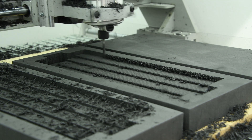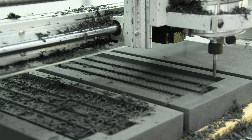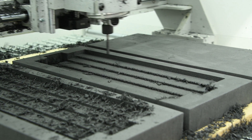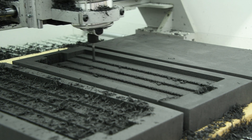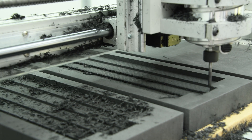We found that climb milling leaves extremely rough wall finishes and sort of shreds the foam, while conventional milling leaves very smooth walls but creates long strands of foam that can get sucked in and wrapped around the cutter. Both of these methods leave a good floor finish.